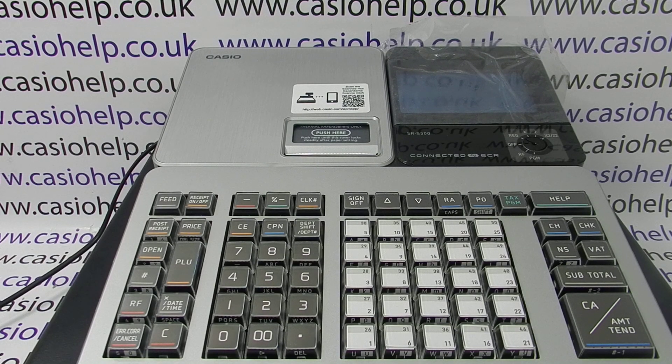Today's video from Casio Help will show you how to initialize your SRS 500 register to work with your Casio ECR Plus smartphone app. This machine has just been taken out of the box, so this is the very initial setup of the unit.